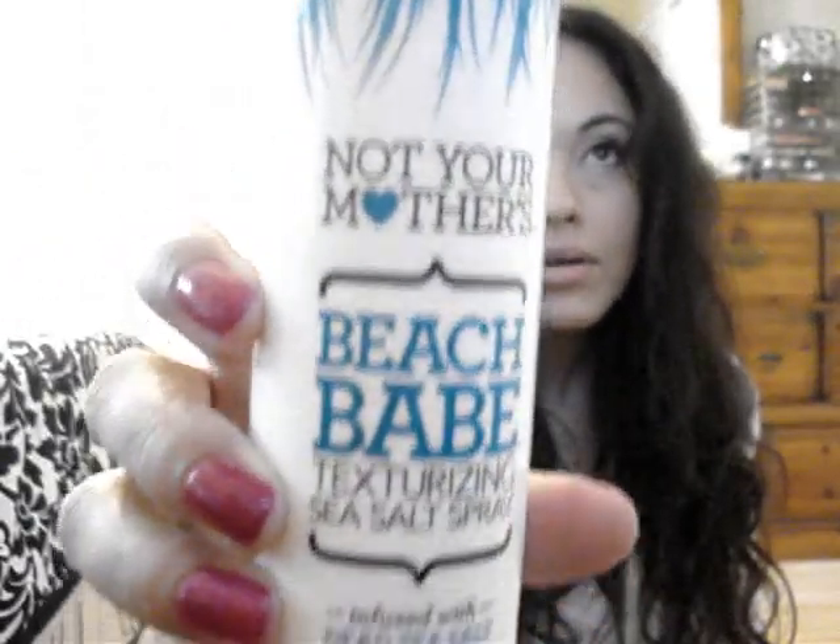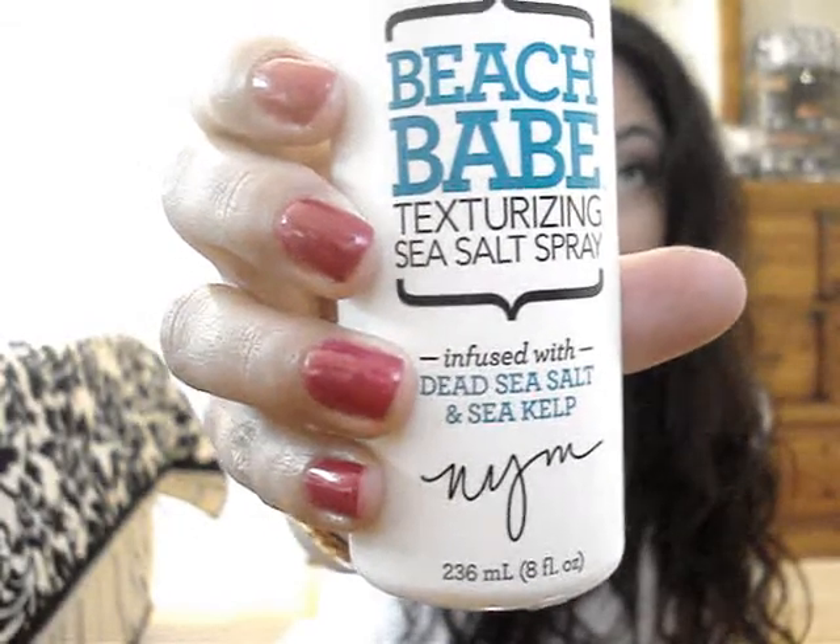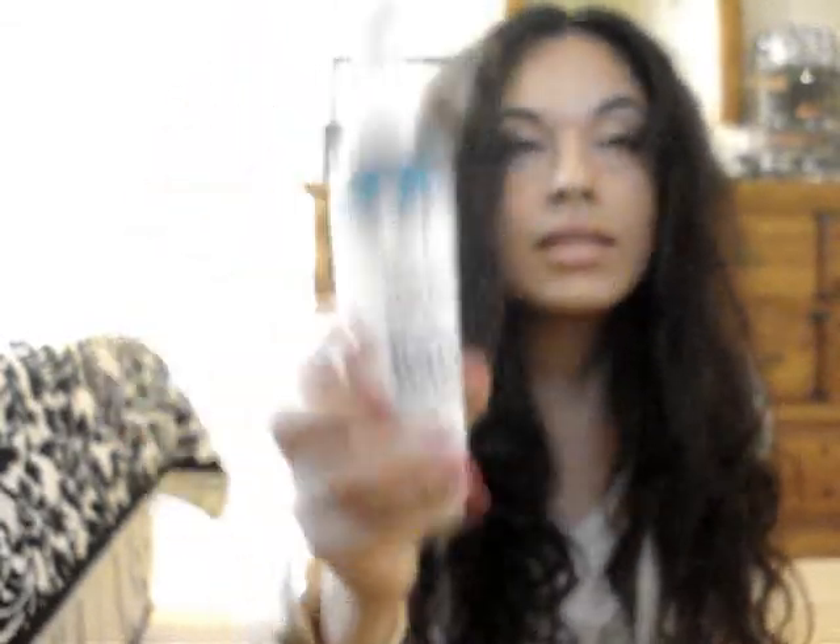I'm going to be using Not Your Mother's Beach Baked Texturizing Sea Salt Spray. I got this at Ulta. I'll post the price down below. This smells so good — it smells like coconut and almonds. I'm going to shake this up.